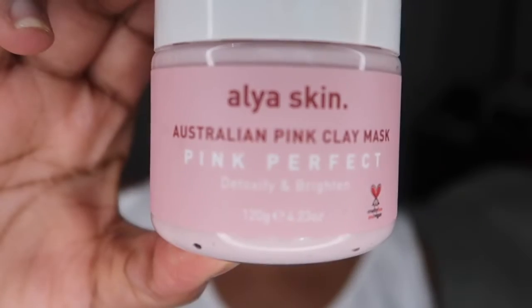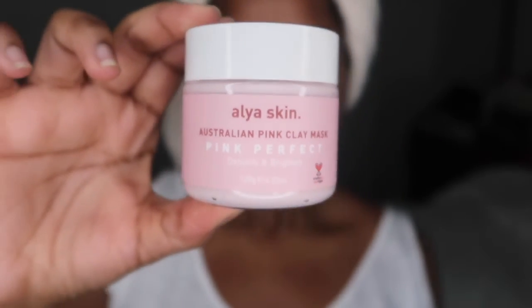Hey y'all, welcome to my first skincare collaboration with Alia Skin! I'm super excited to show you guys how this skin mask worked for my face. This is the Australian Pink Clay Mask — Pink Perfect — which detoxifies and brightens the skin. I'm going to show you how I apply it and the results afterwards. It also smells really good, like roses.